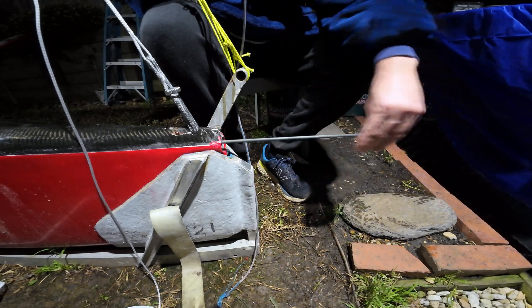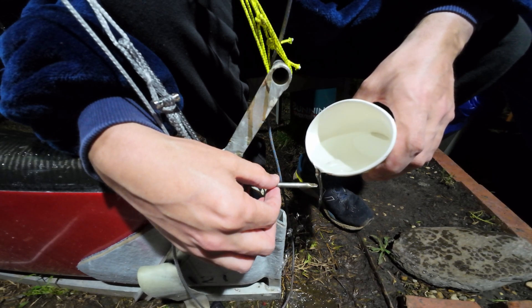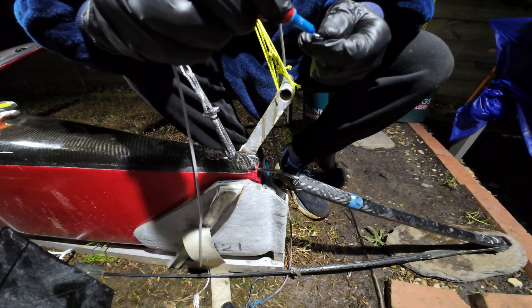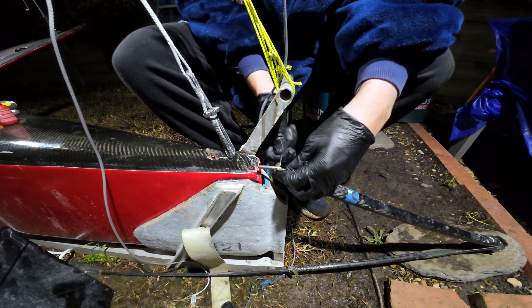This is the pushrod that travels inside the hull and basically sends the message from the wand that's touching the water back to the flap on the foil about how high above the water we are. I managed to fill up the little tiny threads with mud, thanks to my working environment, but after a bit of a rinse out I was able to get the bolt in there with some Loctite and get that part together.